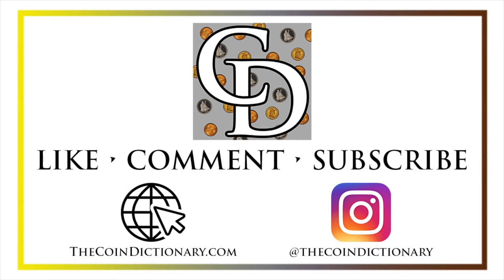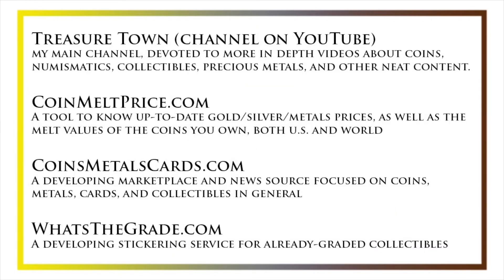Thanks for watching the video. My name's Christian, and I own The Coin Dictionary. I'd also encourage you to visit us at our website, thecoindictionary.com, and on Instagram at thecoindictionary. I'd also like to draw your attention to some other helpful coin resources, such as my other YouTube channel, Treasure Town, which does more in-depth videos about coins and collectibles, as well as coinmeltprice.com, which shows up-to-date precious metals pricing and the melt values of the coins that you own, coinsmetalscards.com, which will be both a marketplace and a news source for coins, metals, and cards, as well as whatsthegrade.com, which will develop into a stickering service for already-graded collectibles. Have a great day, and I hope to see you on some of our other videos.